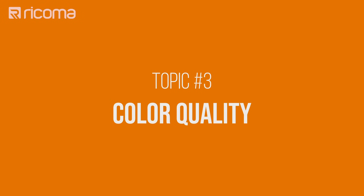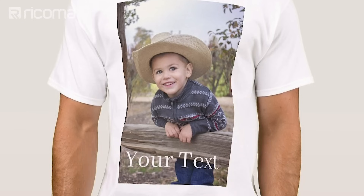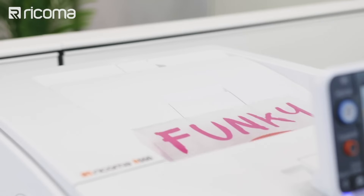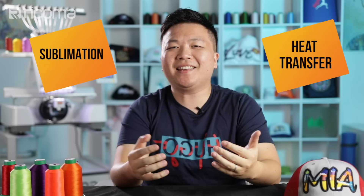Finally, let's go into the category of color quality. Sublimation allows you to print full colors, which can be super helpful when sublimating a photo or doing a particular job for a customer that requires a very specific color such as a company logo. You can also achieve sharp, vibrant designs using heat transfer paper if you're printing with a white toner transfer system such as the Ricoma R550. So it's really a virtual tie in this category — you can achieve full color vibrant designs with either method. The real difference lies in durability, feel, and the variety of substrates you can transfer onto.